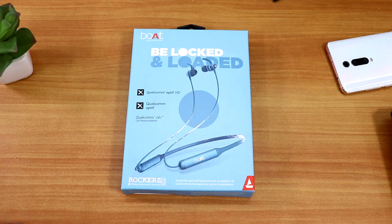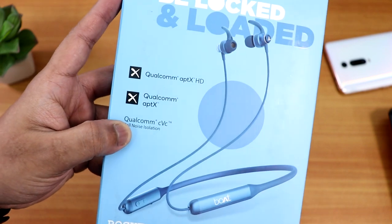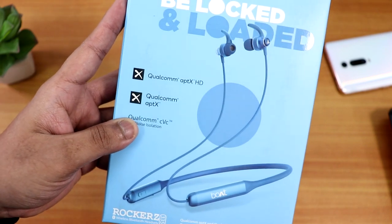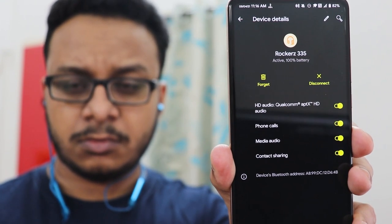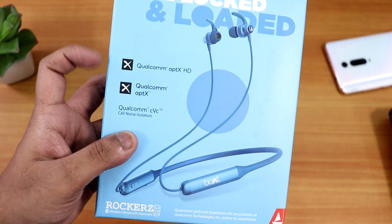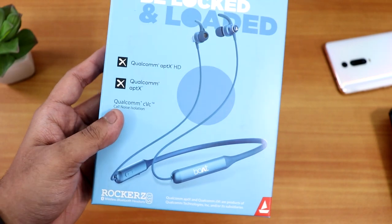I've been enjoying this headset pretty amazingly well. The box is pretty simplistic, and it has a sky kind of color because this product itself is a sky color. Whatever color you order, you'll get that corresponding colored box. Looking at the box closely, there are three features highlighted: Qualcomm aptX HD — the HD feature is quite rare — and Qualcomm cVc call noise isolation.